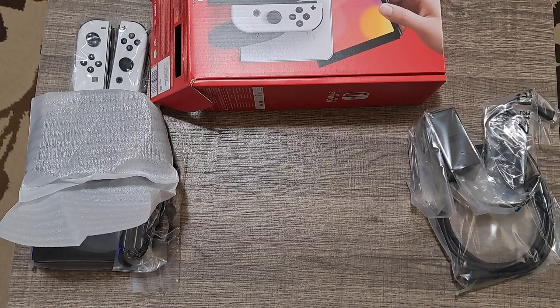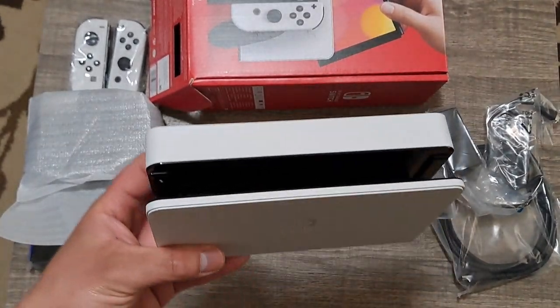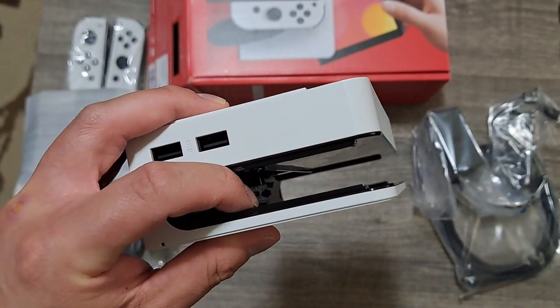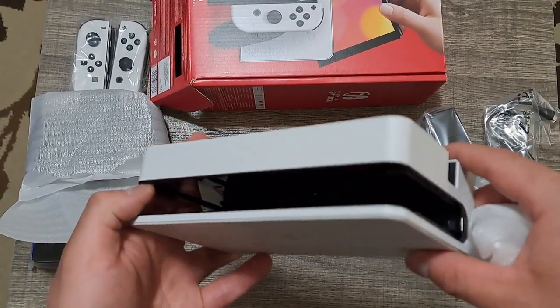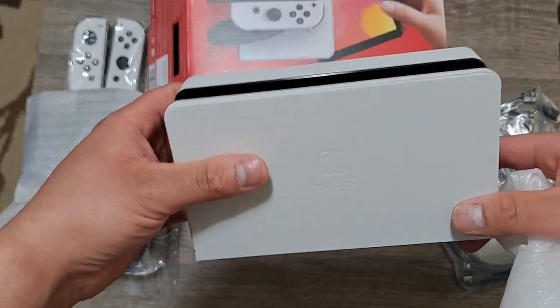Pretty simplistic packaging — simple but effective, I like that. And here's the OLED dock. It's all white. Notice the inside — it's not felt like the original Switch dock, so that's a nice little improvement. Though I'm a bit concerned about whether it's going to scratch the screen or not, so I did order some screen protectors and they should come in a few days.